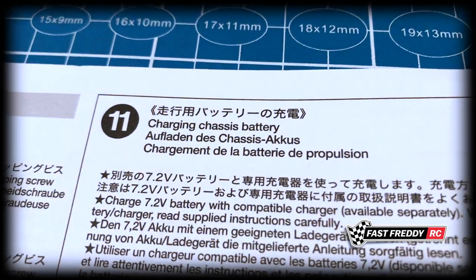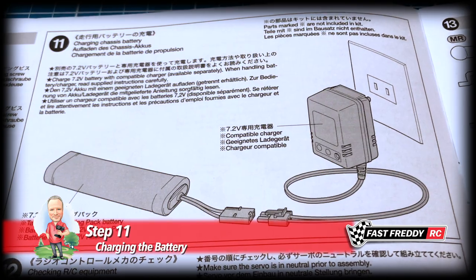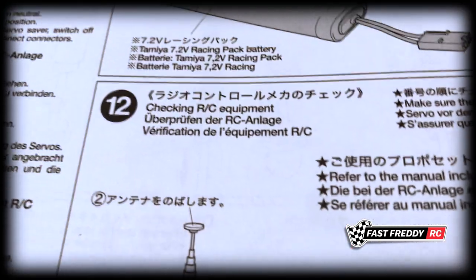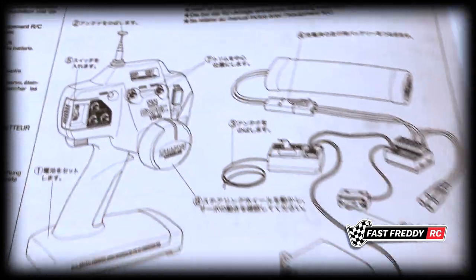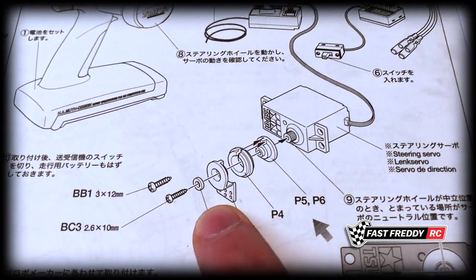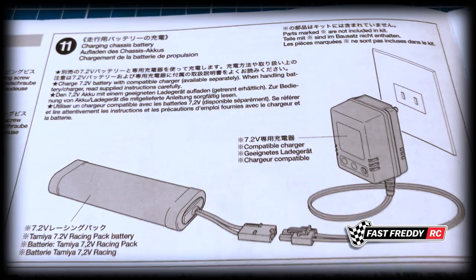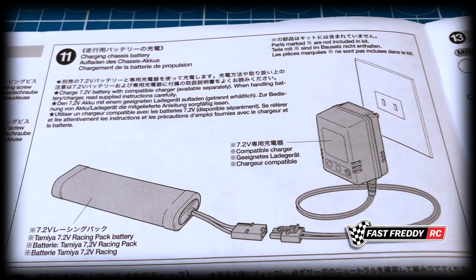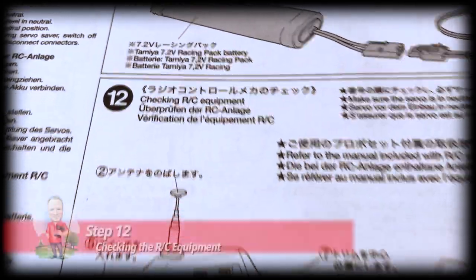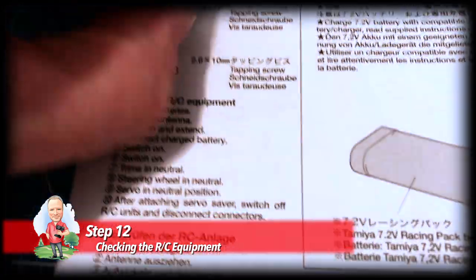For step 11, charging the battery - the only reason they're asking you to do this at this point is because when we move to step 12, we need to make sure that the servo is in neutral before we attach the servo saver pieces. This is already charged and ready to go, pretty self-explanatory, so we're just going to move right into step 12.